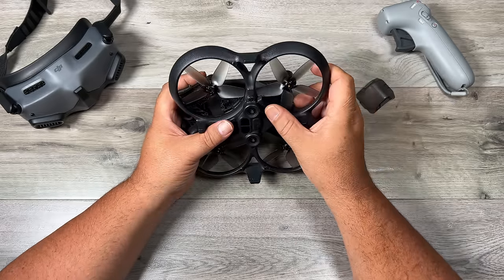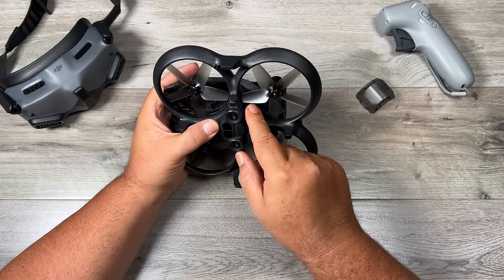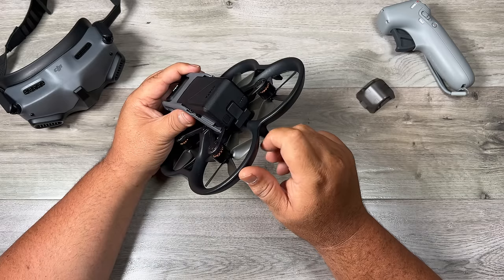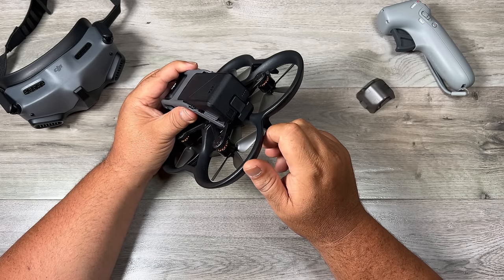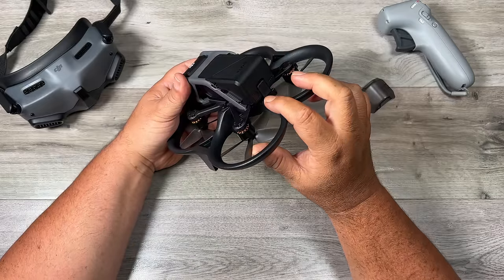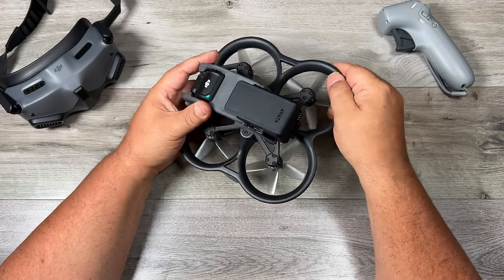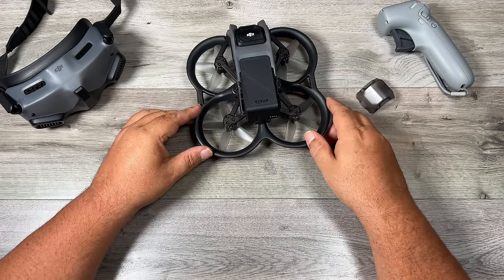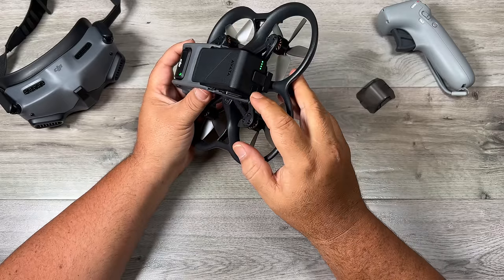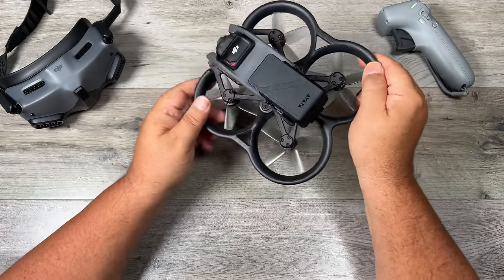Just make sure if you have that door open and you go to close it that it's in properly. If it's not securely seated, it may catch on the propeller. When we have the battery installed in the drone, that button on the back of the battery also becomes the power button for the drone. When it comes time to power on the drone, it takes a double press — basically a quick press and then a long press. You'll see the motors twitch a little bit, and then you'll hear the startup sound. To power off, you do the exact same thing — a short press and then a long press, and then the drone will power off.